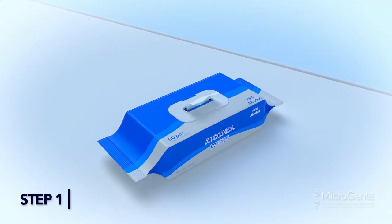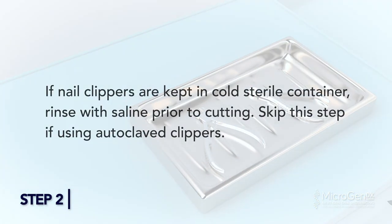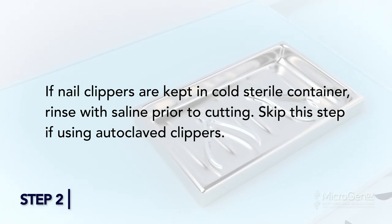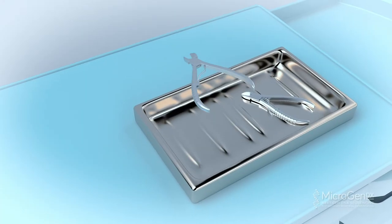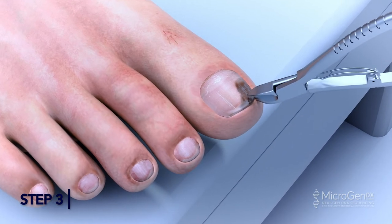Clipped Nail Method. Step 1: Clean nails with alcohol wipes. Step 2: If nail clippers are kept in a cold, sterile container, rinse with saline prior to cutting. Skip this step if using autoclaved clippers. Step 3: Clip the nail as close to the discolored area as possible.